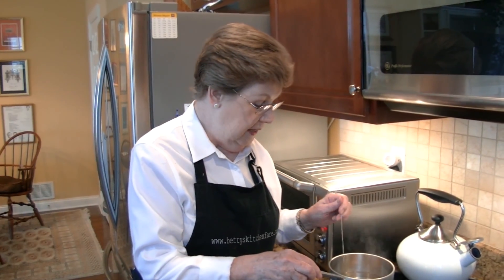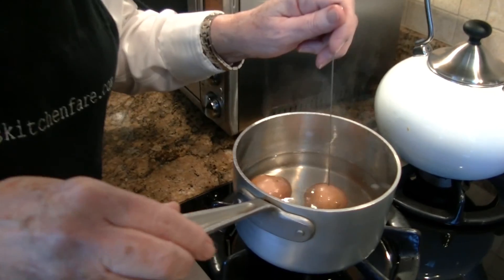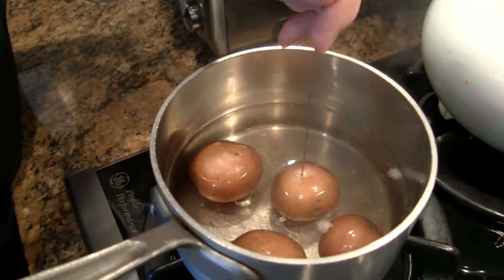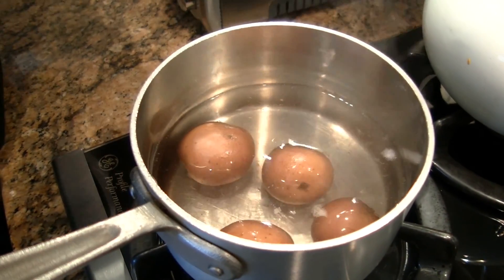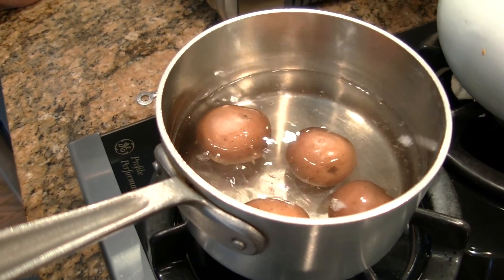I've got my potatoes cooking on the stove. Let's go see if they're ready to be smashed. I'm just going to use a cake tester to make sure that these potatoes are fully cooked. And indeed they are — this goes in with no resistance at all.